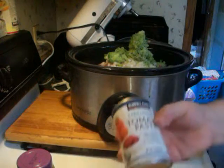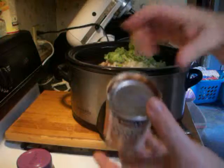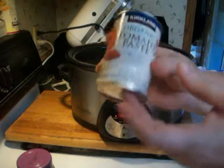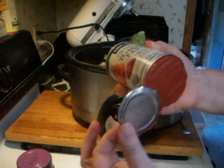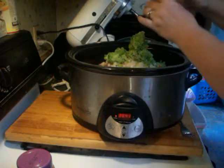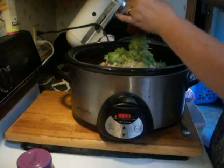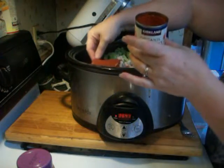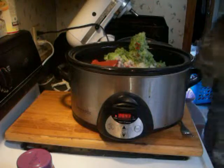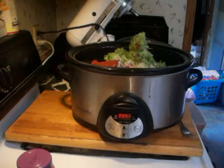One can of tomato paste. I cut both ends off, then use one end like a plunger to slide all the tomato paste out. Use one end like a plunger to get all the tomato paste out, then slide the other end off as it comes out.